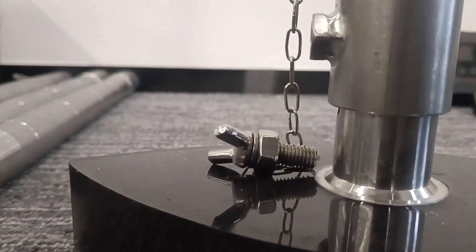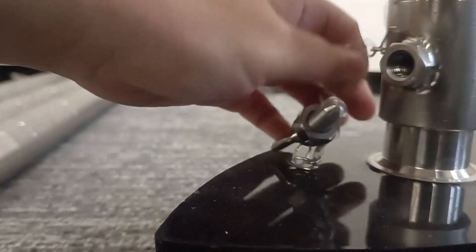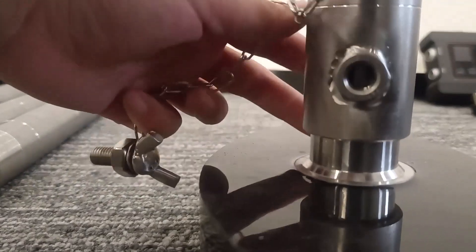Ensure the final segment of the extension rod is securely tightened. Position the adapter alongside the extension rod and secure it by tightening.